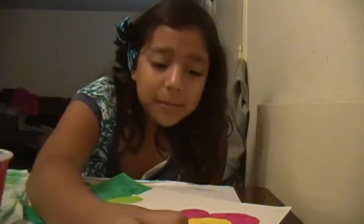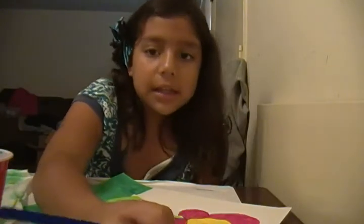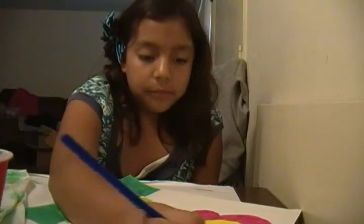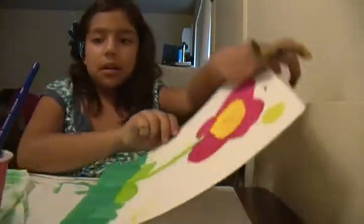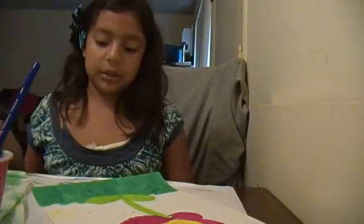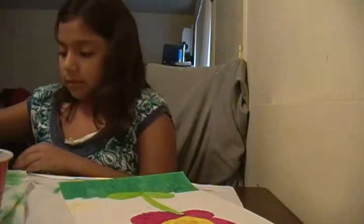It looks like a line color. My poor sun — my sun looks like a line. You guys might think it looks fine, but if you see it in real life it's not. So I'm just going to fix it.